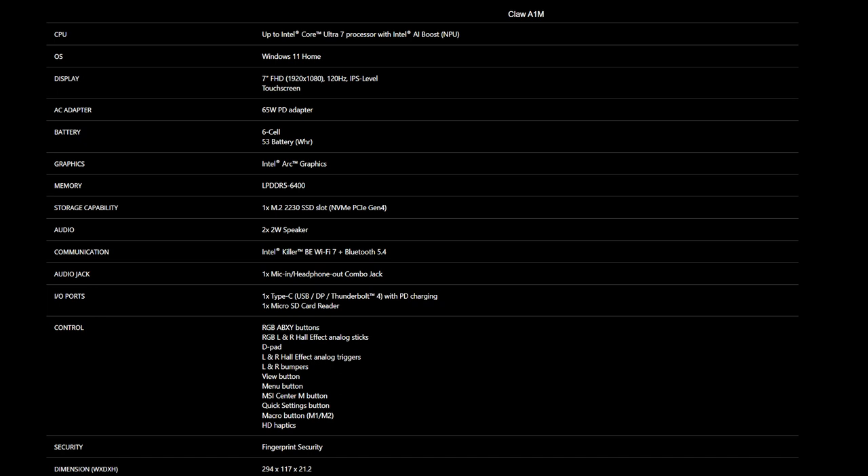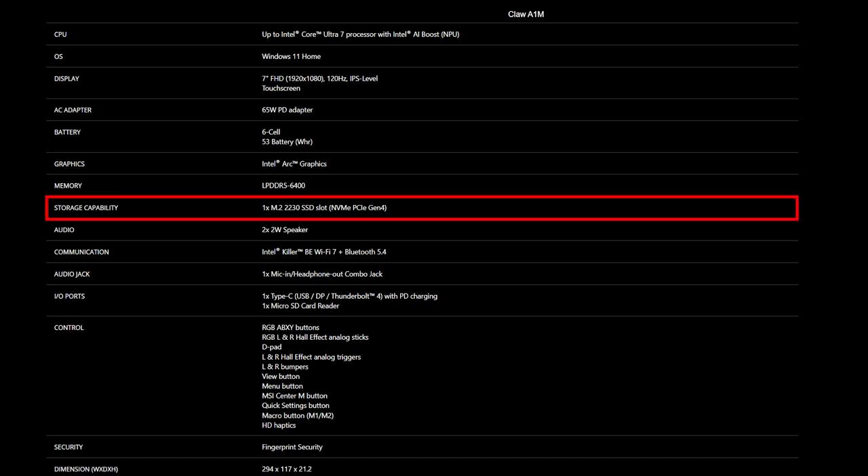For the SSD, you will need to get the correct specification for the best compatibility experience. The Claw provides one slot of M.2-2230 SSD, which is NVMe PCIe Gen 4.